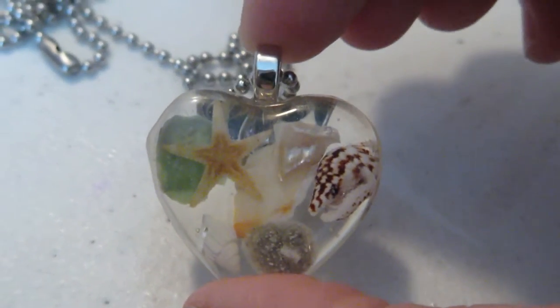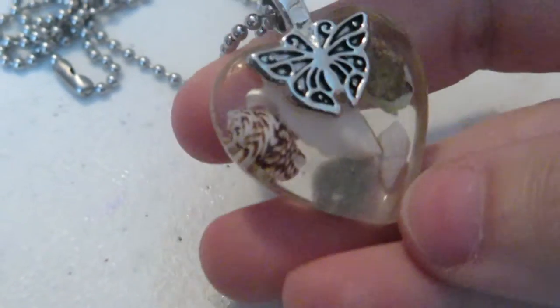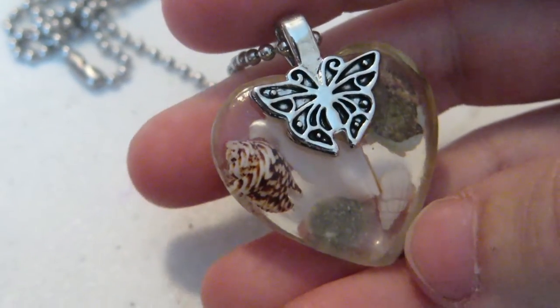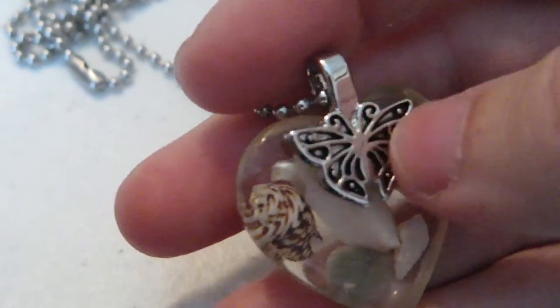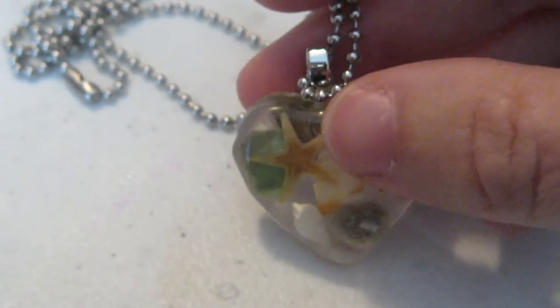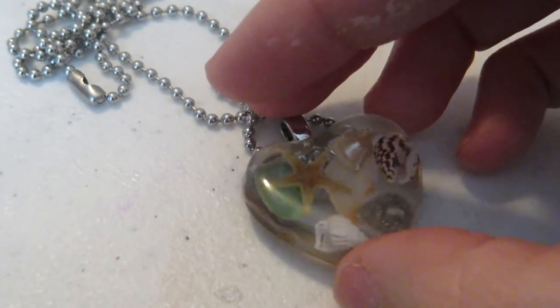Here's the pendant. The back of it has a really pretty butterfly bale on it. I think I'm going to do all these bales on the memorial ash pendants — I think they look really pretty and I'm so happy with it.